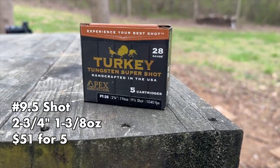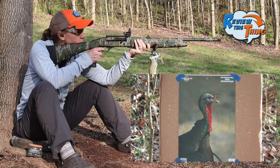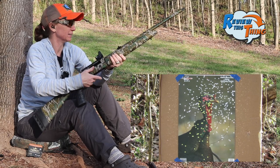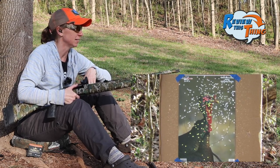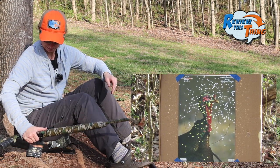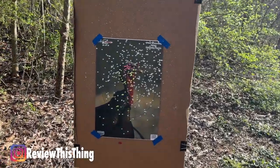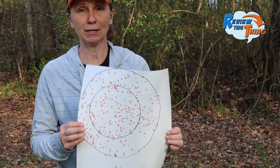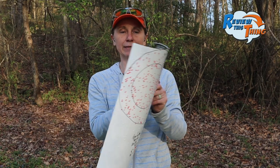Now another load that is very well known in the turkey hunting world: the Apex 9.5 turkey load. Let's give it a go. Watching from here, it's very evident that if I can get this anywhere near a turkey at 40 yards, it's going to die — that's a lot of pellets. What we're learning is: make a good shot and that thing's going to die. Another very dead turkey — golly, that's awesome. The Apex is also another really impressive pattern: 146 in a 6-inch circle, 291 in a 10-inch circle. A little bit high again, but take a look at that.